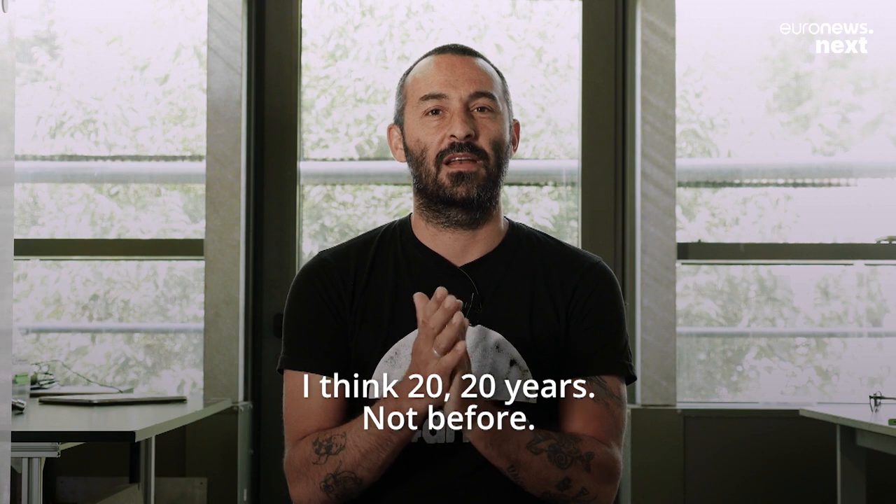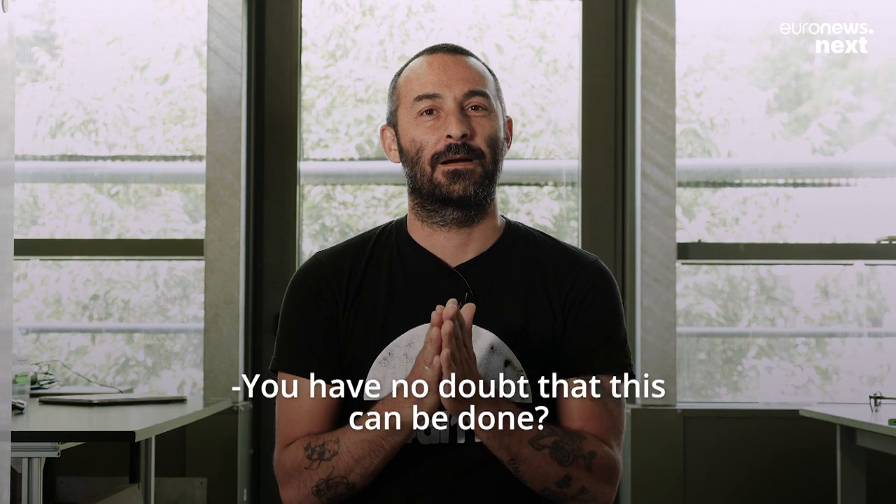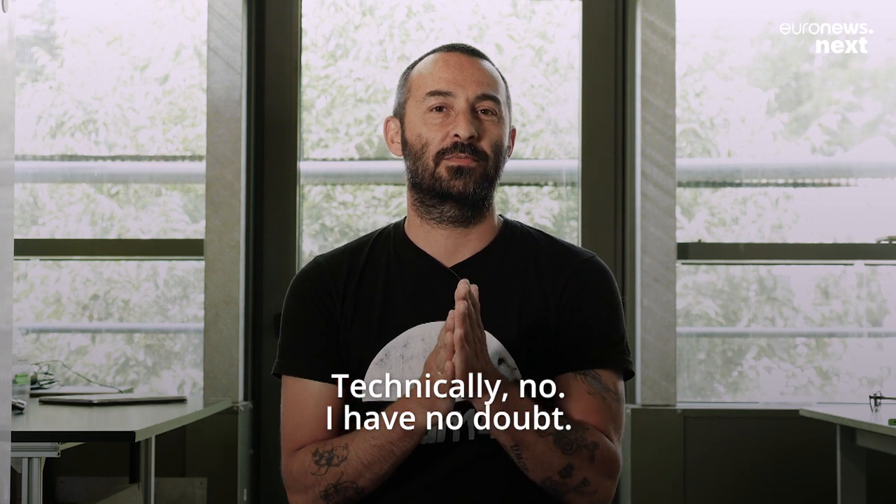I think 20 years, not before. It's not so far away, actually. Do you have no doubt that this can be done? Technically, no, I have no doubt.